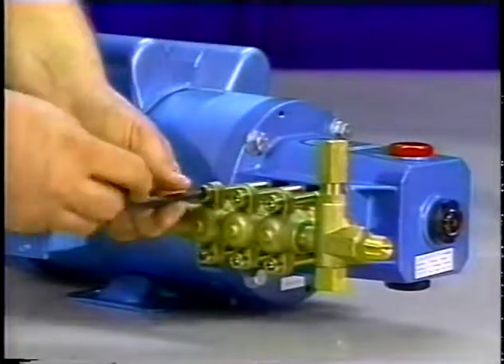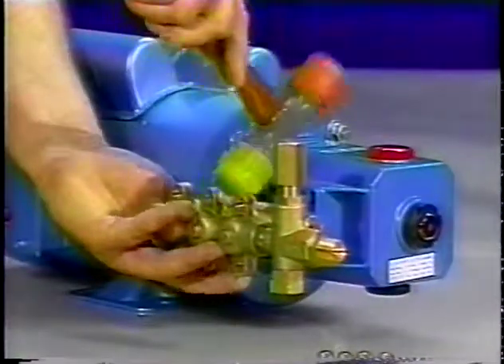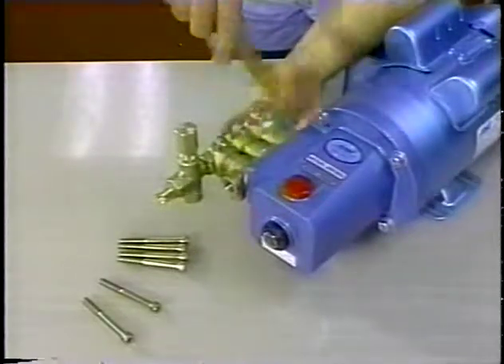With a 6mm Allen wrench, remove the socket head screws. Then, with a soft mallet, tap the back side of the discharge manifold and gradually pull away from the inlet manifold.